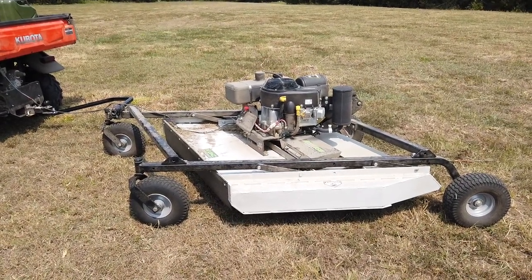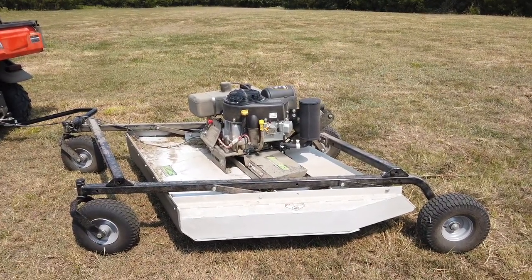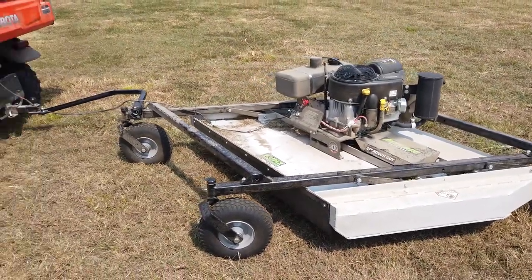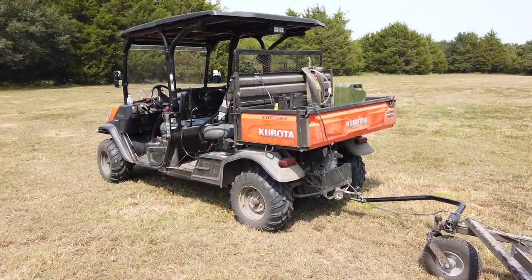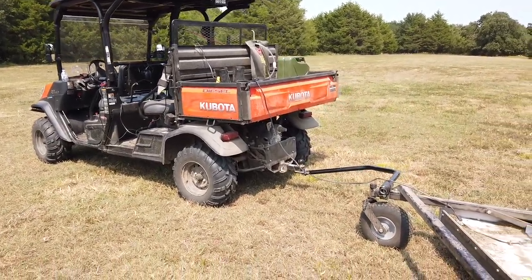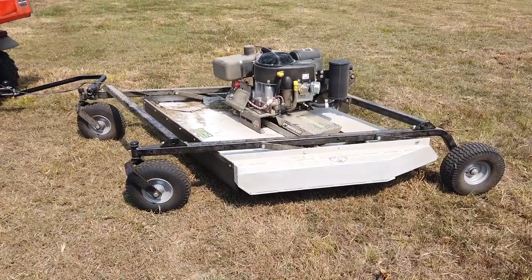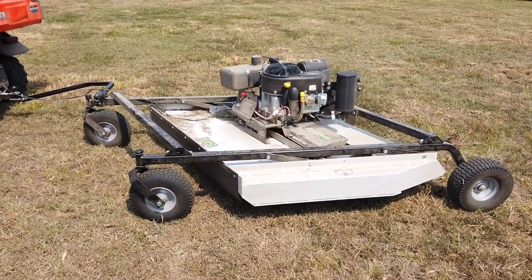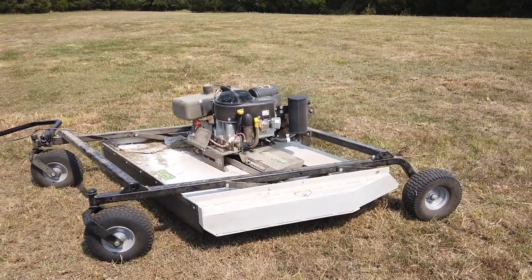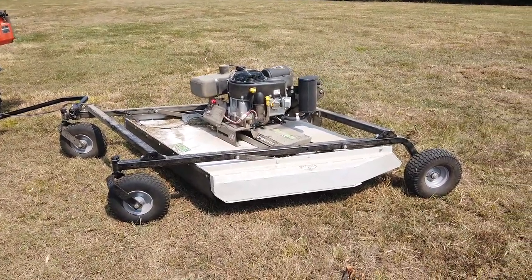Hello everybody. Today we're going to be doing a quick review of the Kuhns Engineering MR55BE. This is a rough cut mower that's towed behind, and I'm actually towing it behind my Kubota 1140 RTE. It does pretty good. I actually just got this about a week ago. It shipped in a big rig, believe it or not, instead of a flatbed, which where I live was a little bit challenging for the driver to get out here and drop it off. This thing came in a crate.